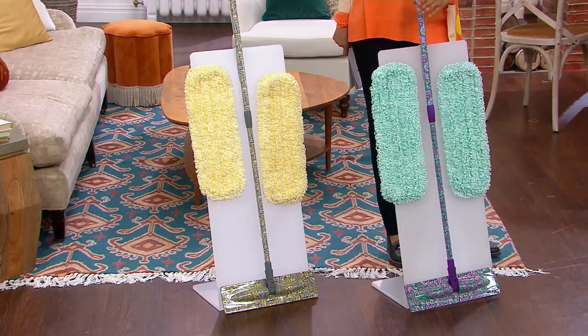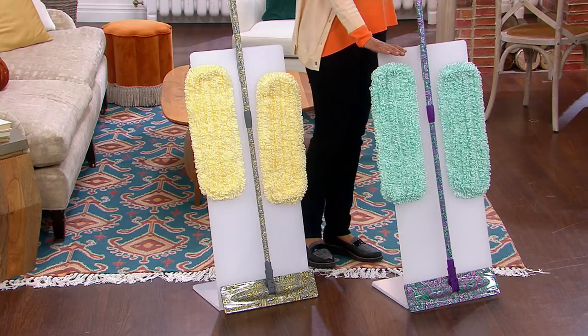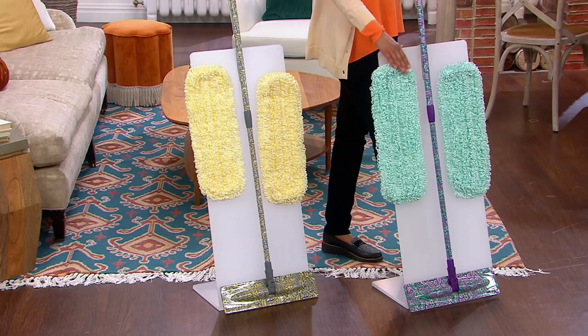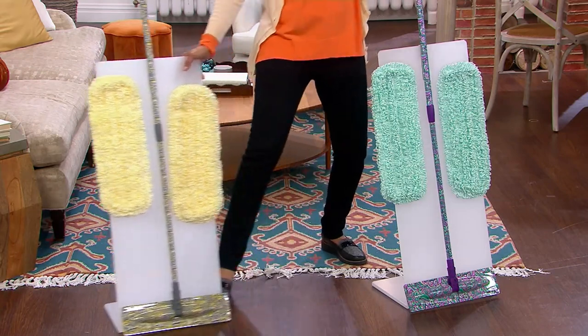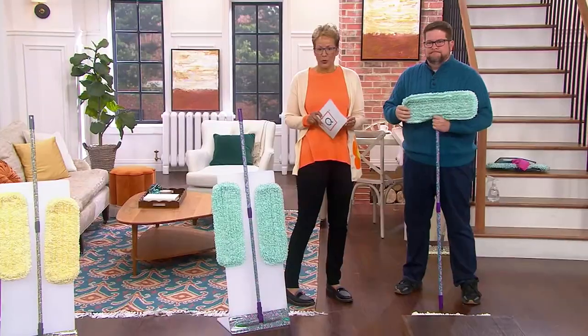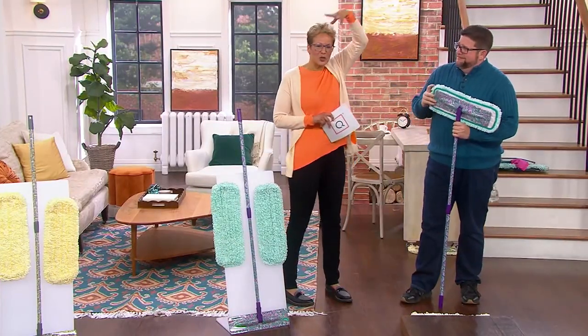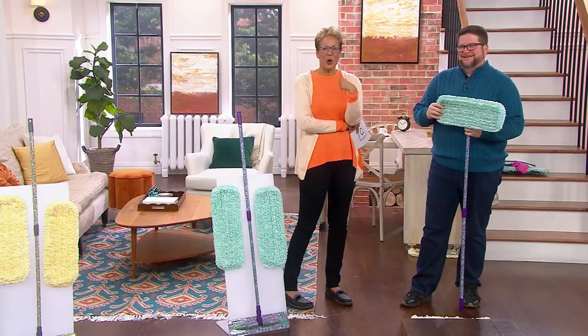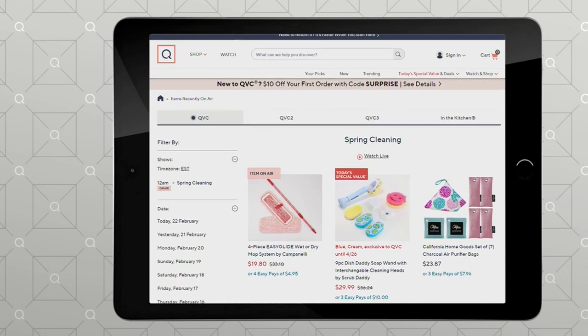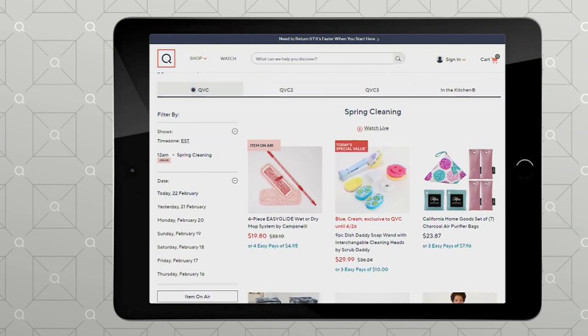Only about 1,000 purple units remain with 2,000 orders placed — call friends, get a couple of sets. These make great gifts for new homes, real estate clients, dorms, and RVs. At $19.80, this has never ever been a lower price — normally $33. Thanks to Chris Campanelli. You can shop our midnight show going backwards, and be sure to put today's special value in your cart too — the easy pay goes away at the end of the day. I'm Rachel, and I'll see you later on.